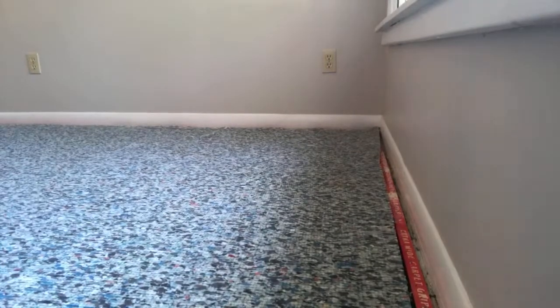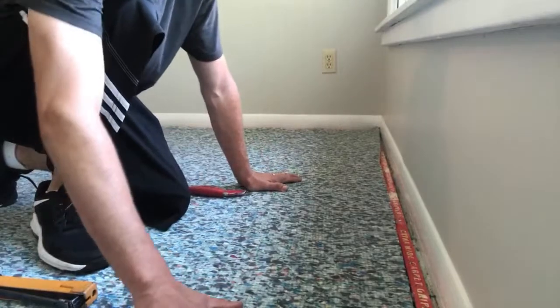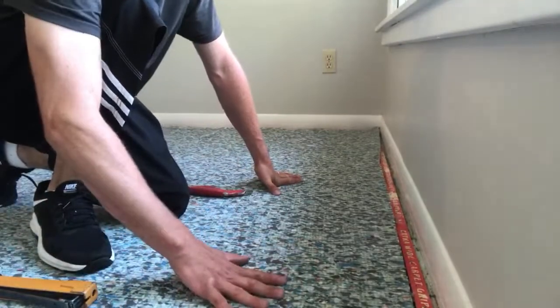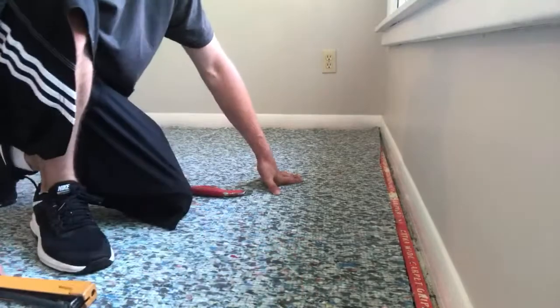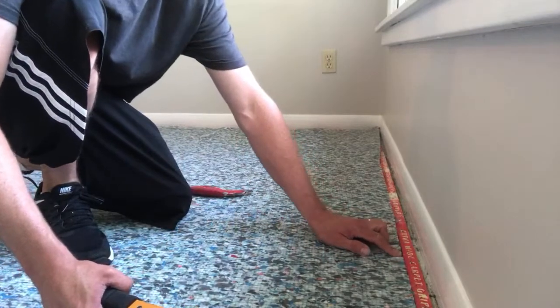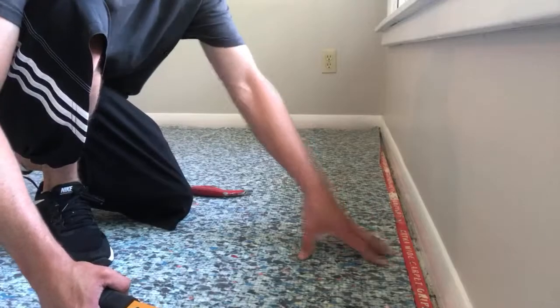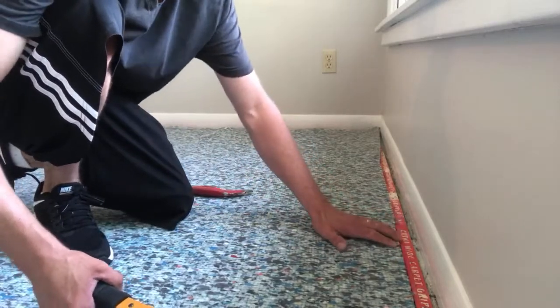Two things we usually run into when DIY types are putting in their own carpet: one, they put the padding in upside down. You should have a netting or sheen on the top — that's what helps the carpet slide over it when you're doing your stretching. And you want to make sure you've got a nice hairline gap between your tack strip and the padding, so when you stretch it doesn't push up onto it. Now we're going to staple the perimeter.